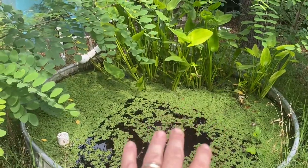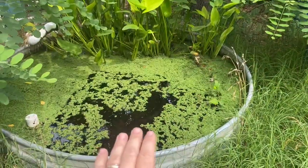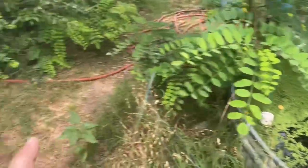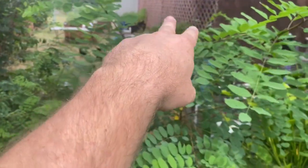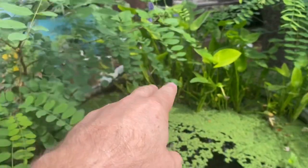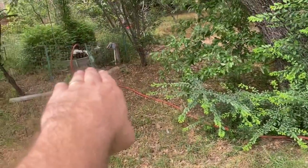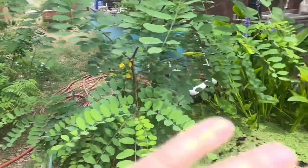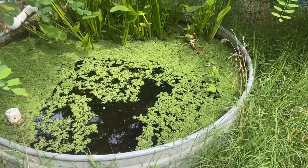I'm going to show you some azolla in this pond, but in the same system some very unhappy azolla. Exact same water, same nutrient load — the system originates in that tank, goes up to three tanks, overflows through to this tank and that one. So it's all the same water. The only difference is the solar exposure.